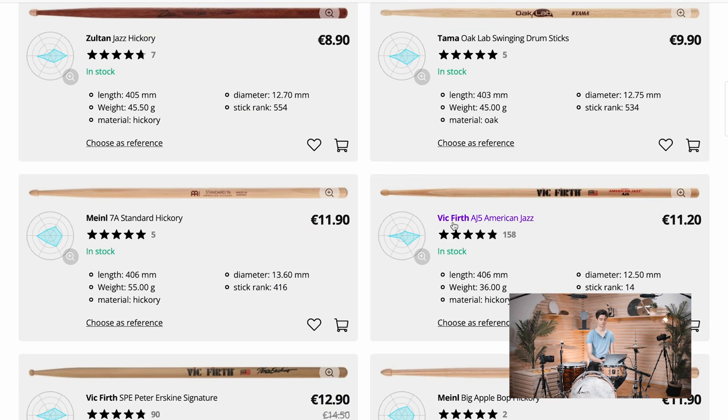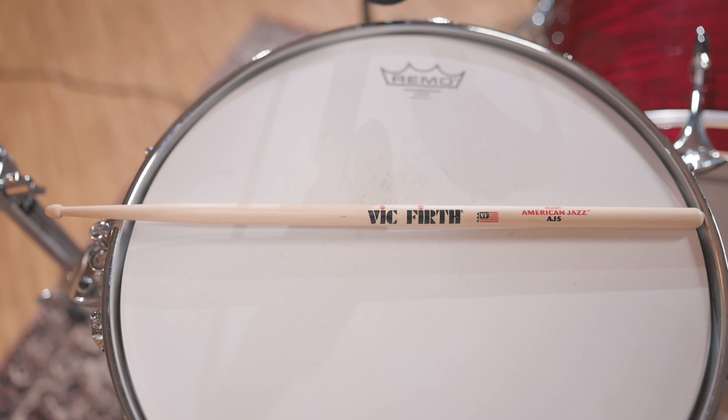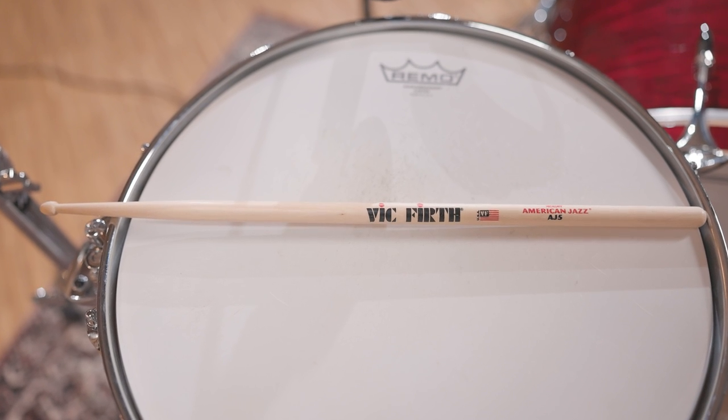If we go to the extreme and take a very light, very thin stick, we end up with the Vic Firth AJ5, which I also have here. It's a very thin stick, also a bit longer than a 5A, so it's very light and has a very fine cymbal sound.